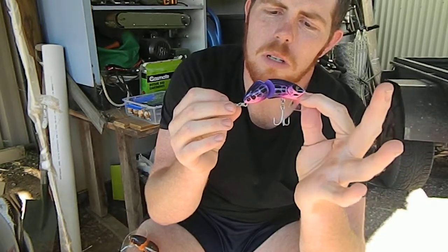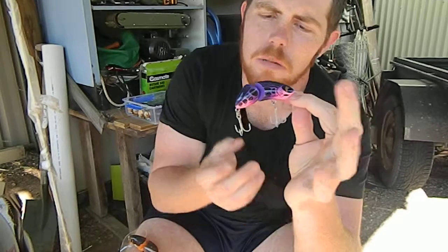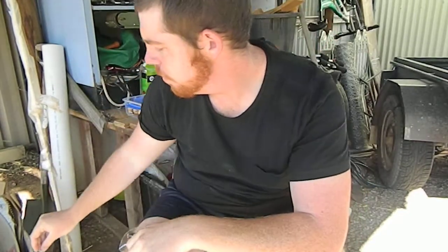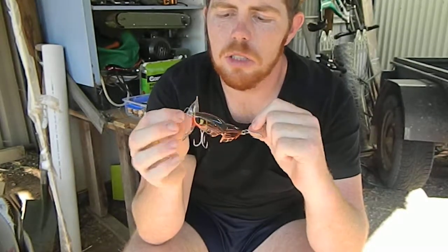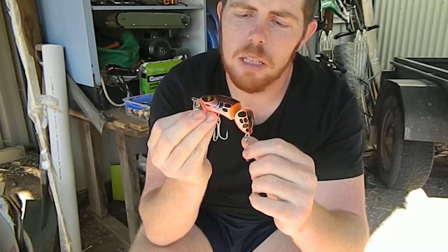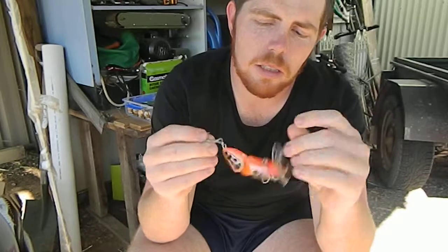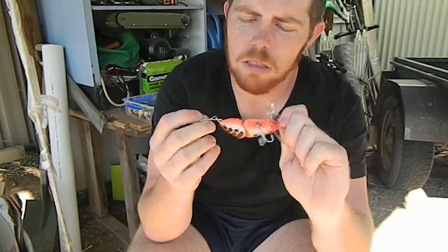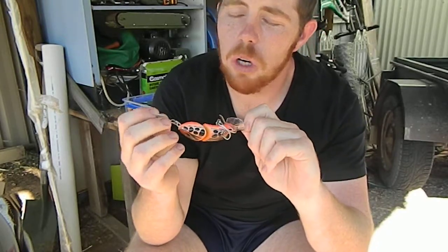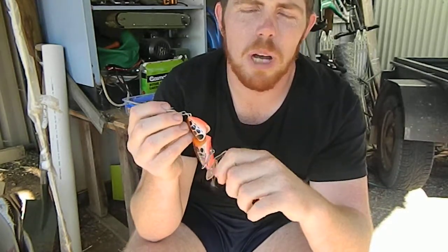Kingfisher surface poppers — they do come in a variety of sizes, but that's the 88mm Mantis. They come in a variety of colours, so don't be afraid to change it and mix it up. A lot of guys like dark colours; I'm using a lot of brighter colours. I don't think it matters — I think it's just personal preference and perseverance. Perseverance really pays off when cod fishing.